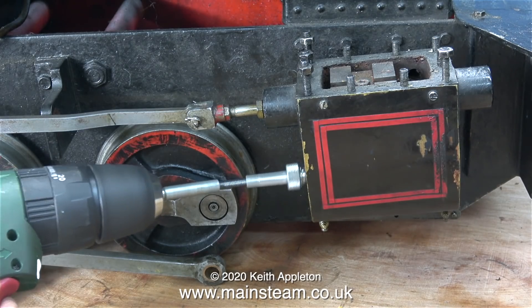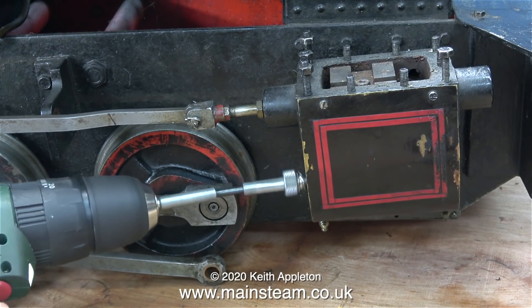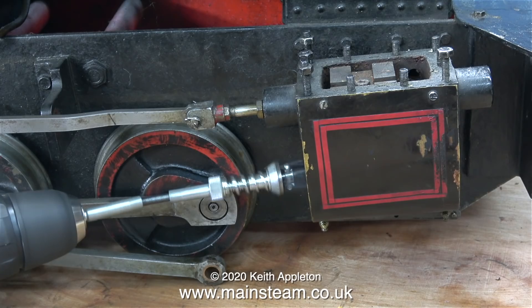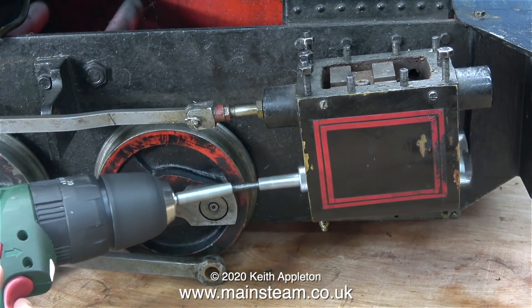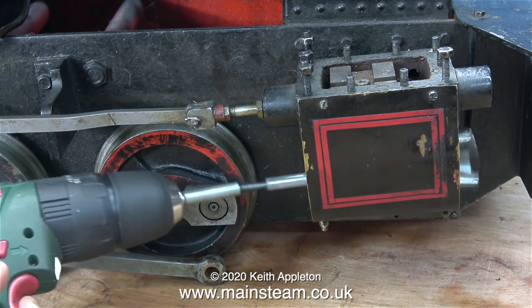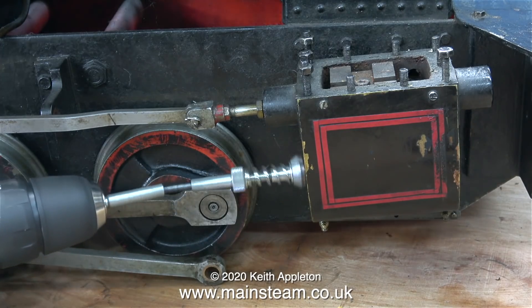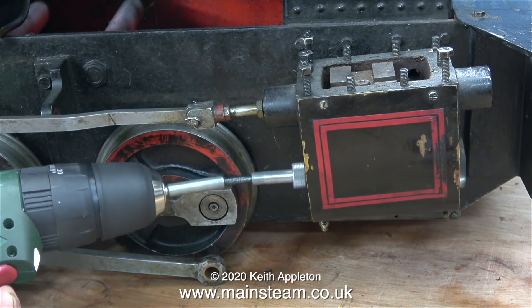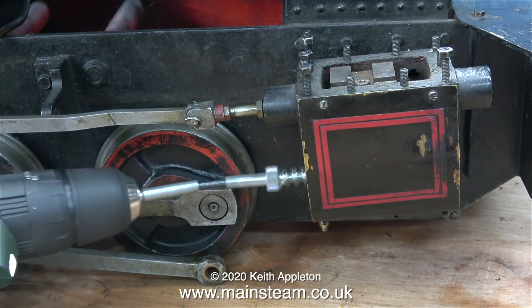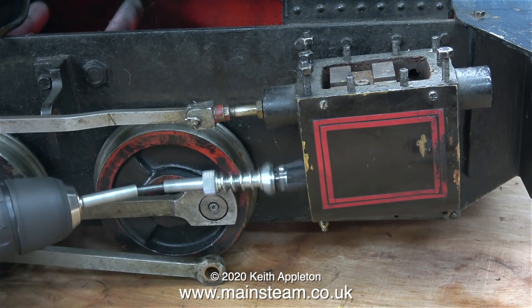I have a bit of a problem. This is a curious engine - parts of it are very well made and other parts are not. The steam cylinder on this side is undersized; it's supposed to be one and a half inches in diameter and it's just under. When I initially tried the piston rings in place, although they did fit, they were extremely tight, and as the cylinder bore was originally very rusty and pitted, I thought the best way to make the cylinder bigger is to use a cylinder hone.